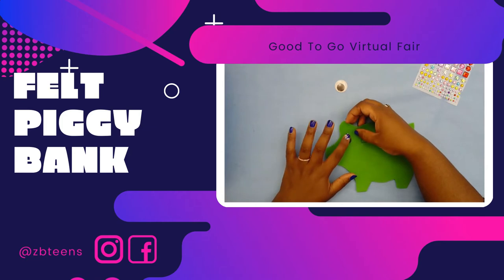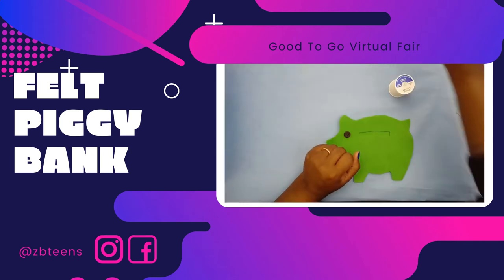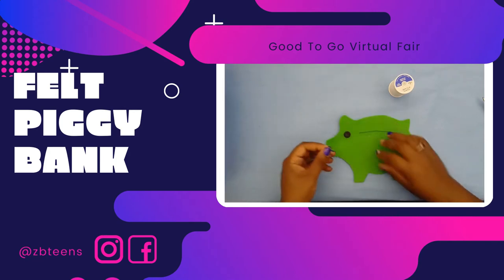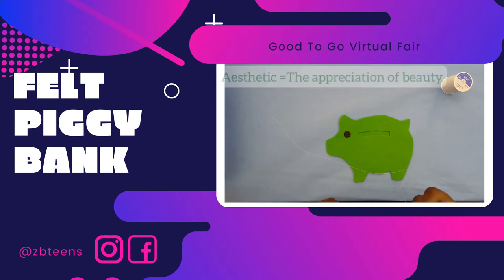Next we're going to learn how to sew a button for the eye. Take your button and find a place where you want the eye to go. First you do have to thread your needle. If you don't know how to thread a needle, watch this; if you do, you can skip ahead. Take your thread — we're going to use white thread because we want to see it against the black button. It's for aesthetic.